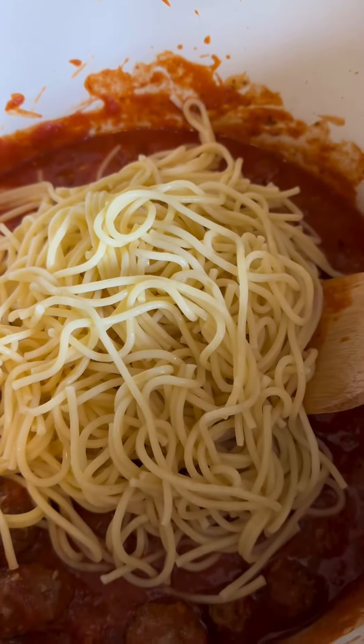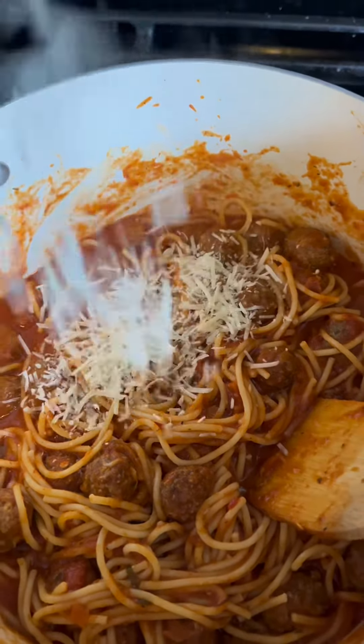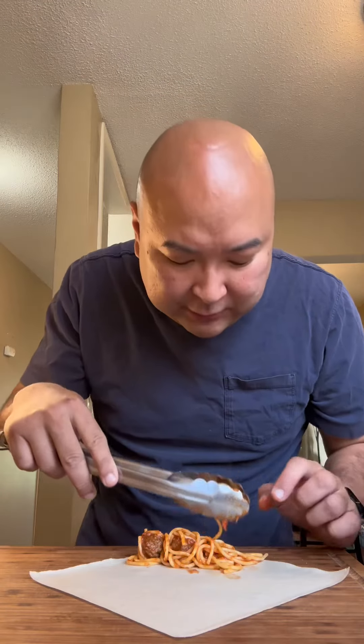I added the noodles and we're gonna stir it up. We're looking good, and we just gotta do this. It's an order set. Let's get some noodles on there. We gotta make sure to put a lot of meatballs on this one.